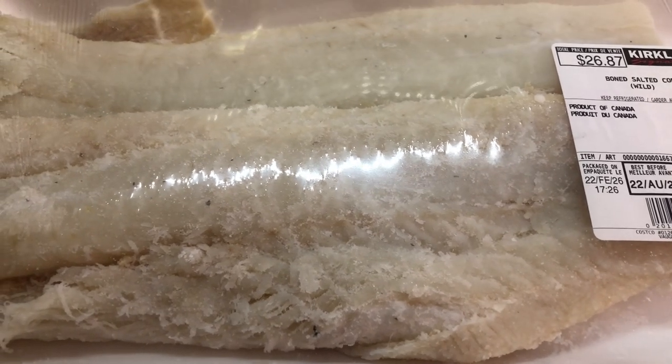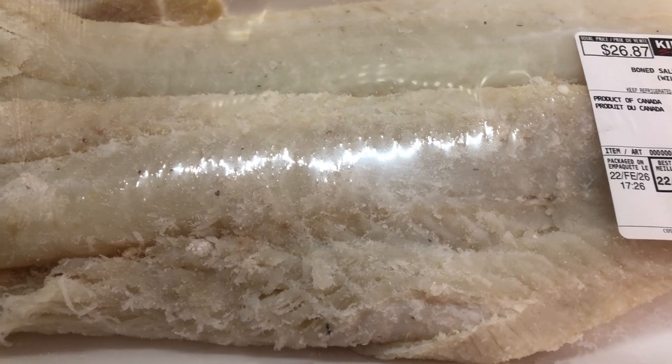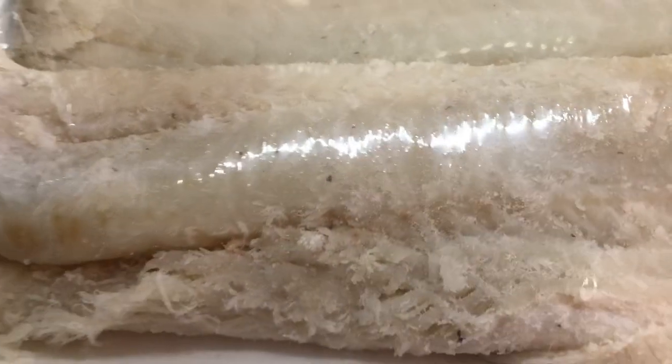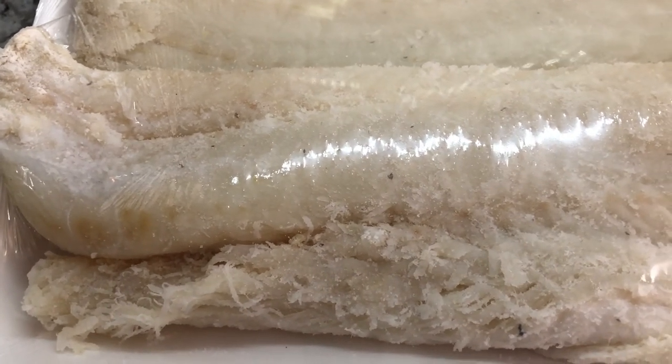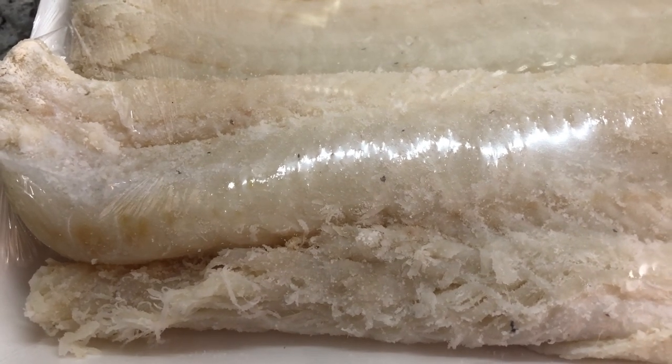Today I'm going to be sharing a beautiful recipe for a cassava and salted fish surprise. I have my salted wild cod here. I'm going to soak it for about two to four hours. I want to walk you through the recipe step by step.